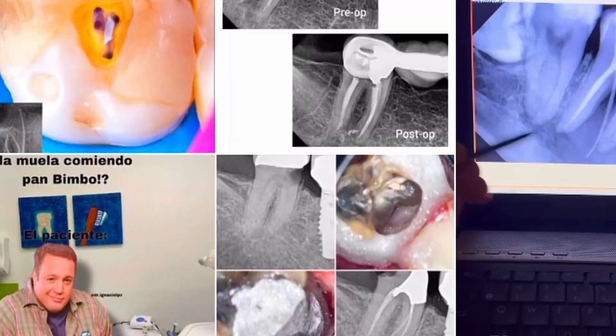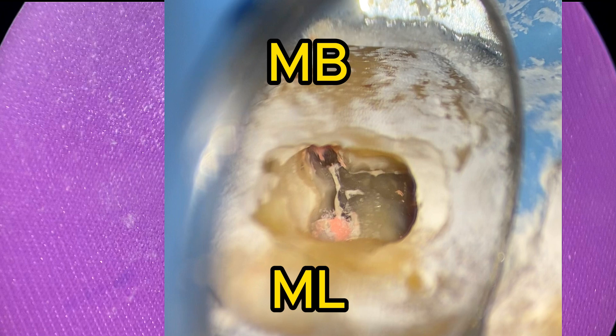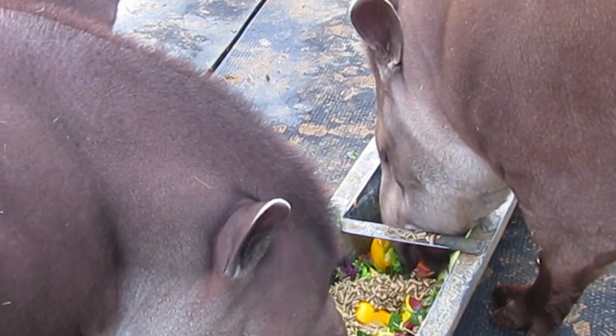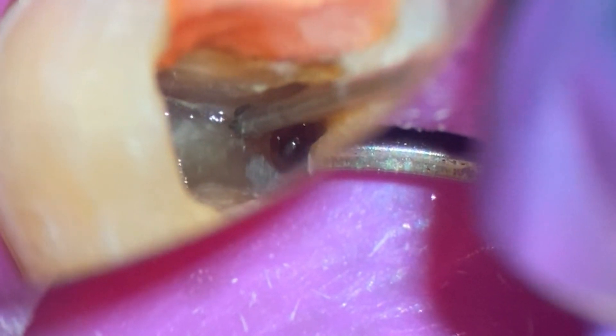So you're scrolling through Instagram to see what mandibular molars look like when they're done, and you see one image and ask yourself: what am I supposed to do with this middle isthmus spot? Am I supposed to clean that out? Am I supposed to bleach it? Am I supposed to trough it? Well, one of our students asked that exact question, and here is the answer.